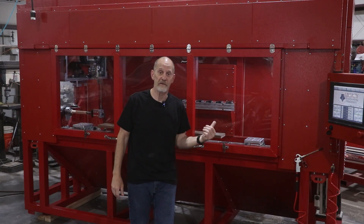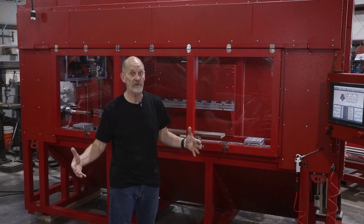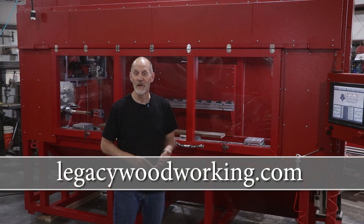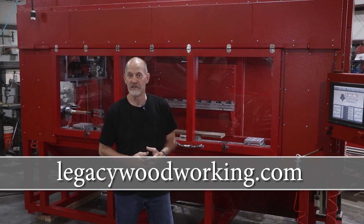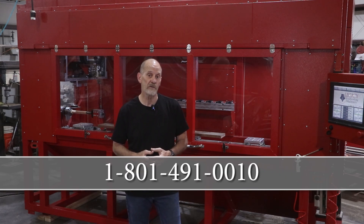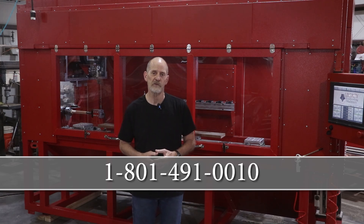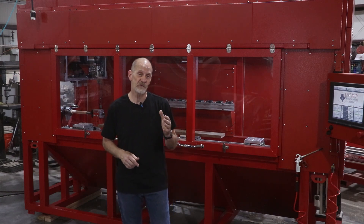So there you have it — an eight-foot Rogue with all of its turning capabilities, indexing and turning, along with the vertical vise. You can go to our website at LegacyWoodworking.com to see our full range of CNCs with all the capabilities. If you want to talk to a CNC expert, call our number at 801-491-0010. You can also leave comments and questions below. Thanks for watching, and we'll see you in the next video.